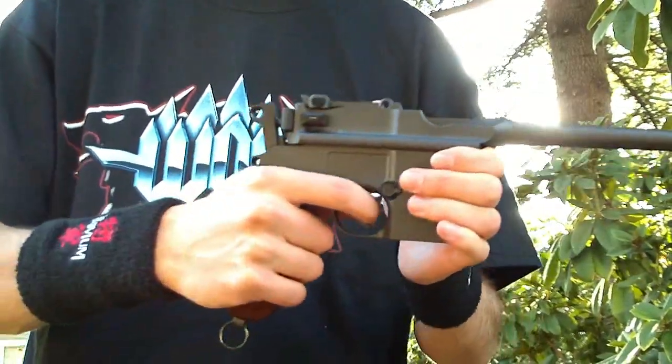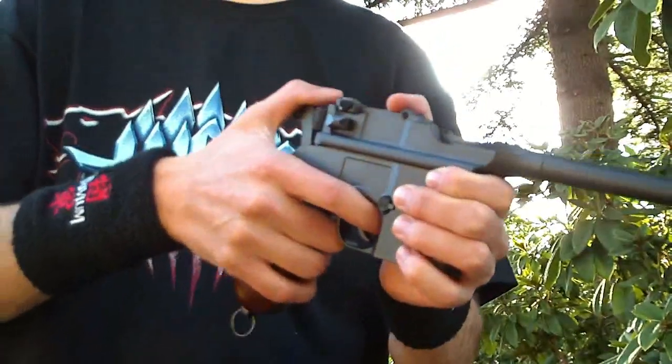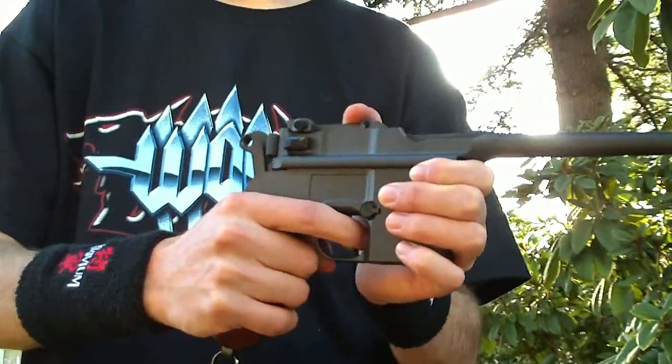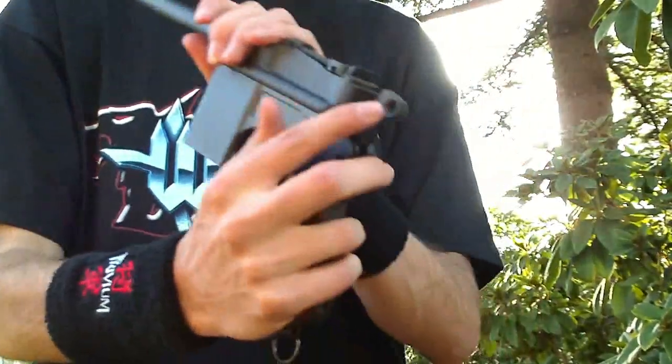It's full metal construction with real wood grips, which surprised me — very cool. Now it is non-blowback so it does have a hard trigger pull, however this one is not only double action, it is also single action, which is very unique. The safety works great and is right here.